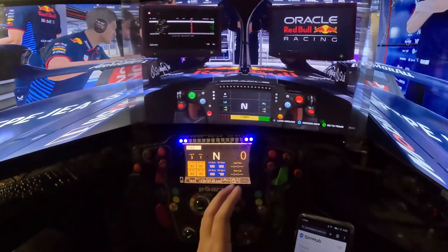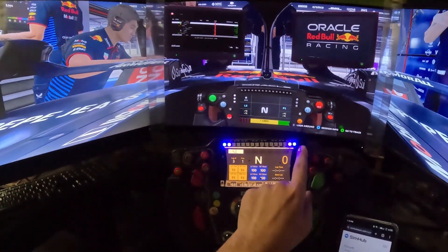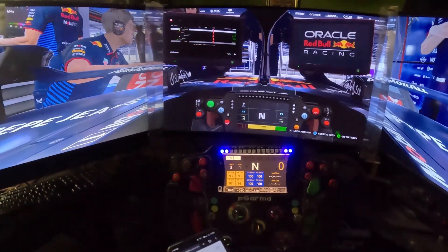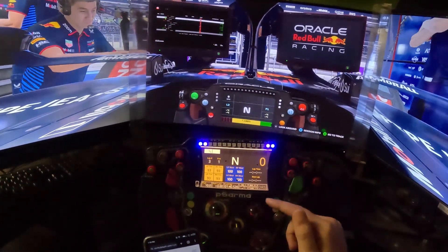You definitely need a display to see information like tire temperature, tire wear, engine temperature, gear shifter, position, and RPM. I have made RPM LEDs and there will be a separate video for that - it will be in the i-button up above, so make sure to check that out.